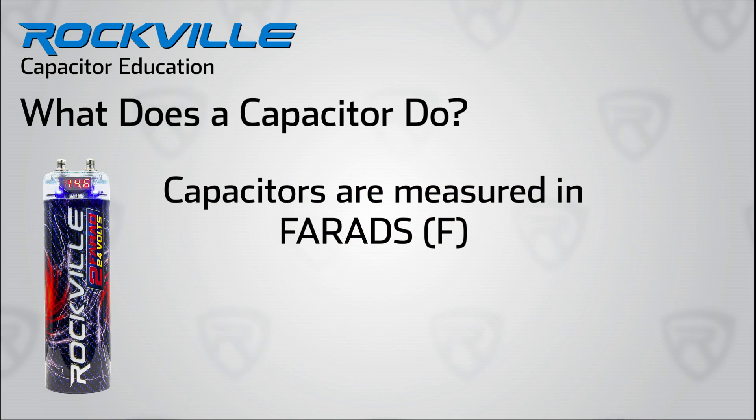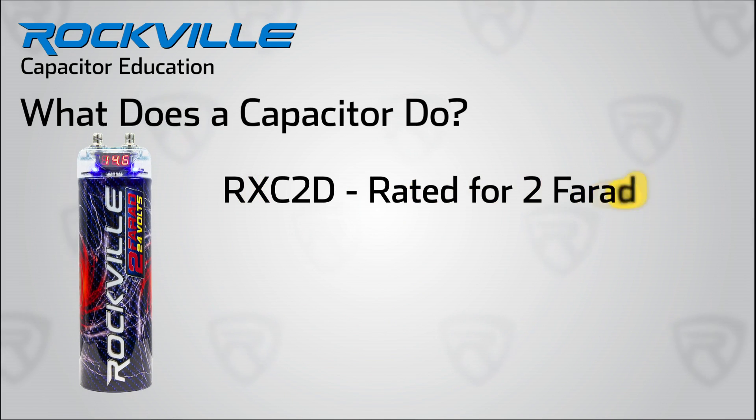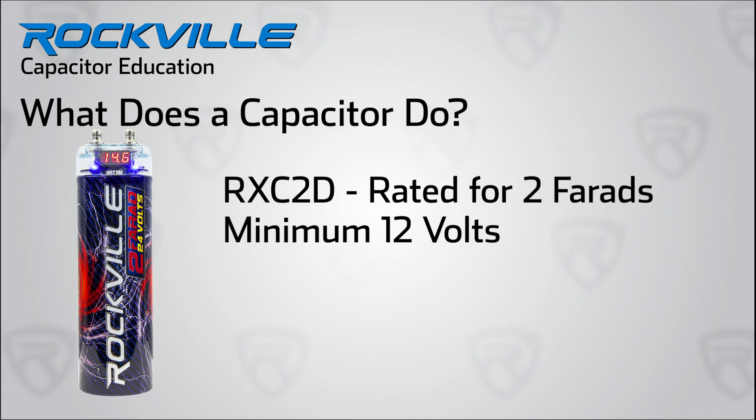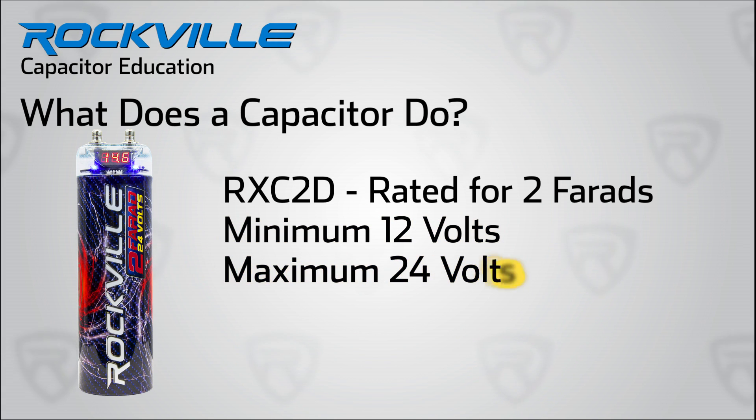Capacitors are measured in farads, and this particular Rockville RXC2D is rated at 2 farads and will work with an electrical system rated from 12 volts and handle up to a 24 volt surge. That's a lot of voltage.